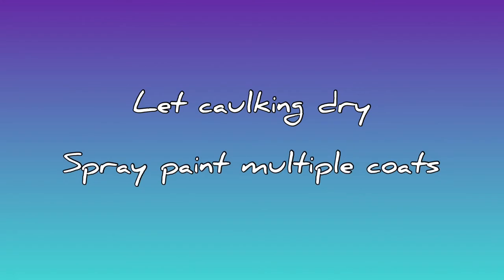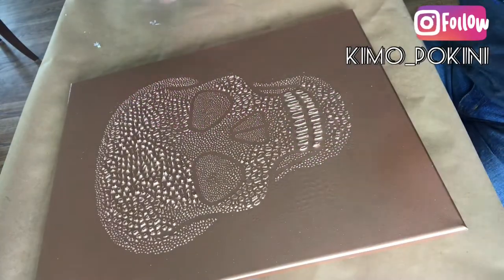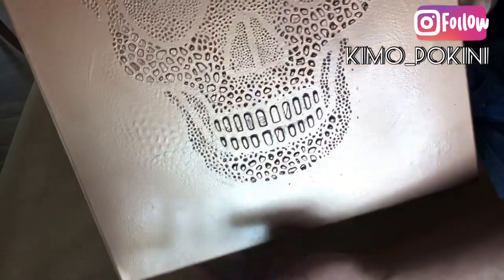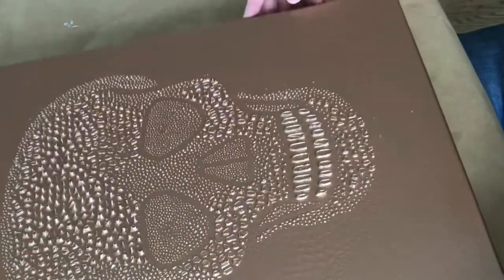From here we need to let the caulking dry and use a spray paint of your choice to paint multiple coats. I had a lot of copper spray paint on hand and so I decided that would be our spray paint of choice, and you can see that it gave off such a beautiful shine and texture — when the light hits it in a variety of ways it really just glows.